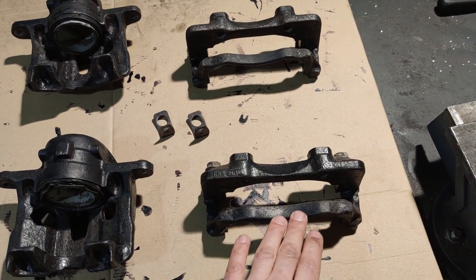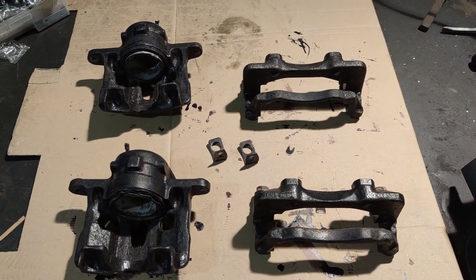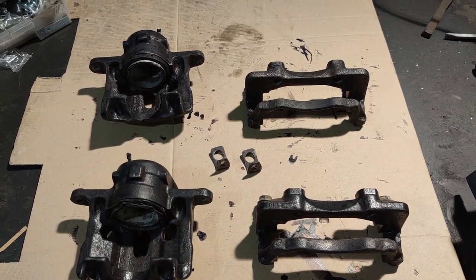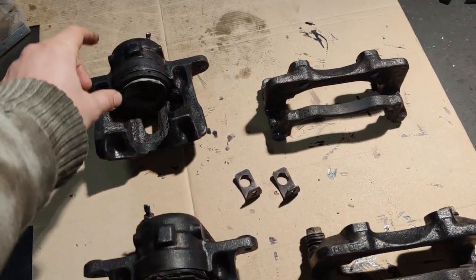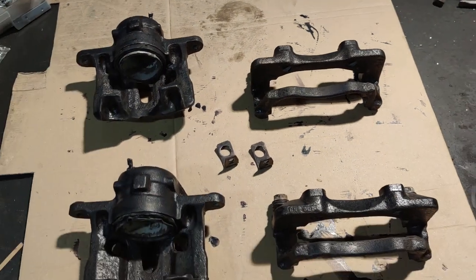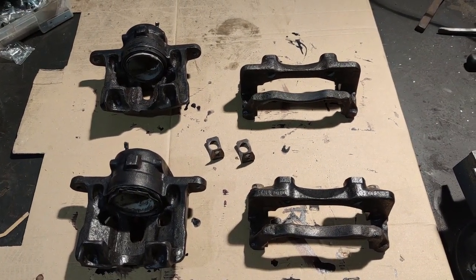And this gave them the nice black finish you're seeing right now. The next step is to get them painted and replace all the seals. But before I paint them I want to get the pistons moving nice and easy, because I feel like this one is a little bit stuck and I don't want to ruin the fresh paint job trying to get it unstuck.